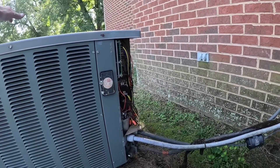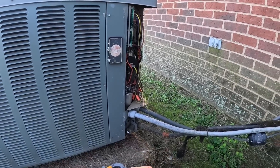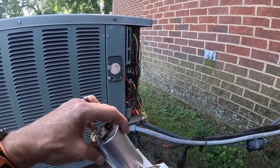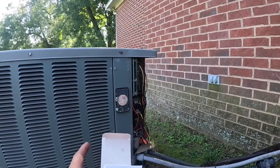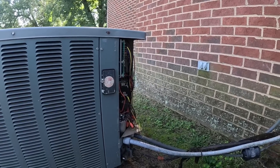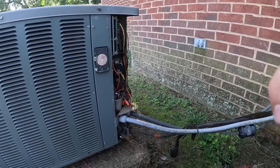The compressor has cooled off. The reason the compressor wasn't running is because it was out on thermal overload — because the condenser fan wasn't running. We've given it time to cool off and now everything's running. Let's check pressures real quick.